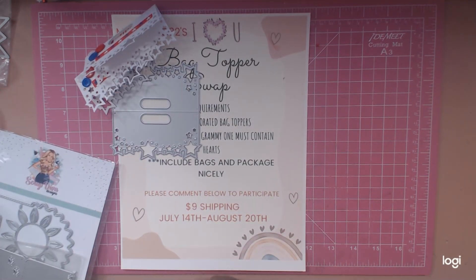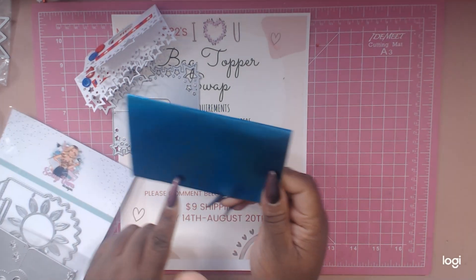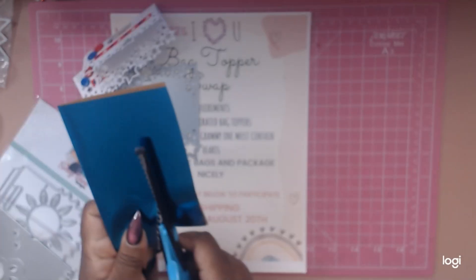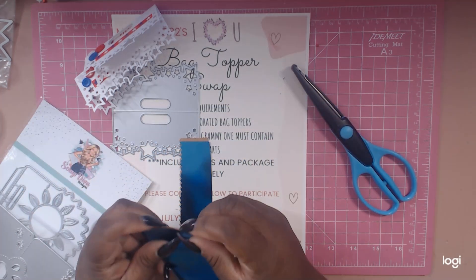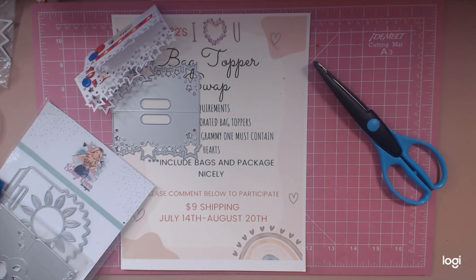If you don't have any dies, you can always take some plain cardstock and fold it over. You can decorate it, trim it off a little bit, and use decorative edge scissors to make it fun. You can also do rips and tears, or fold over a doily or a scallop circle. There are all kinds of ways — I don't want to exclude anyone who doesn't have any fancy machines or dies.